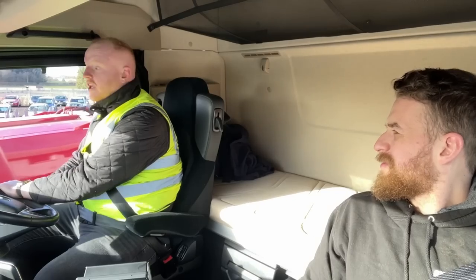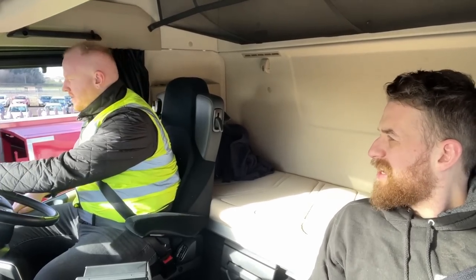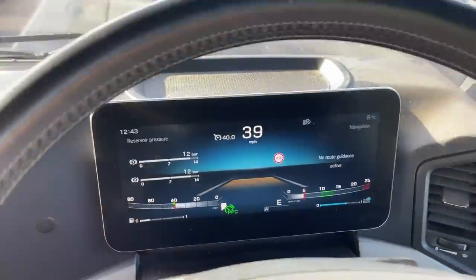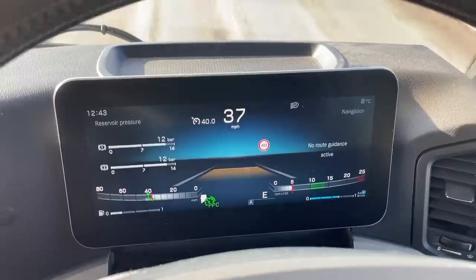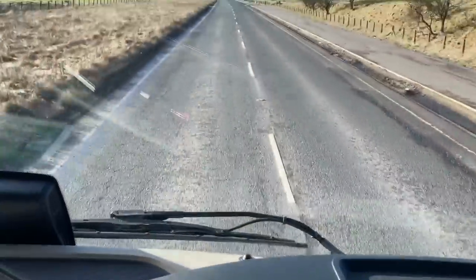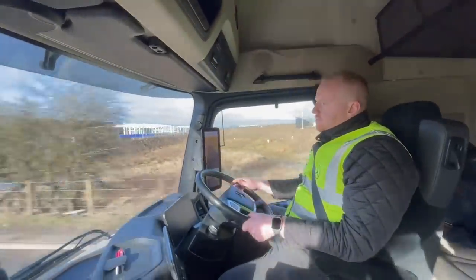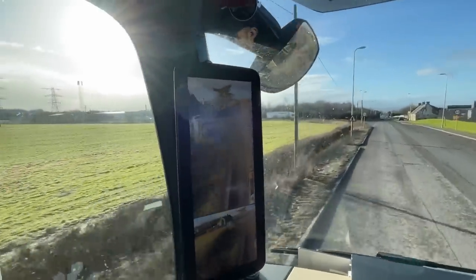Upon getting the truck delivered, Calum from Mercedes took me out in it and showed me all the gadgets and gizmos and mod cons that it has, like the cruise control that will take you through a town centre adjusting speed for oncoming vehicles and roundabouts and junctions. Once you set it into your sat-nav all you have to do is indicate and steer — it is that impressive, it does all the braking and the acceleration.